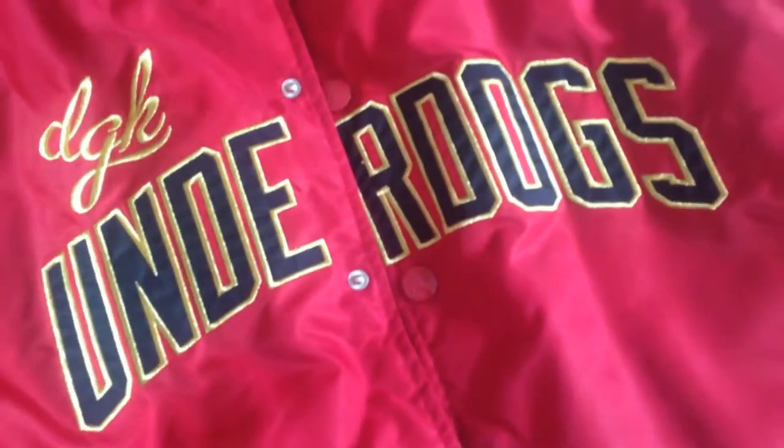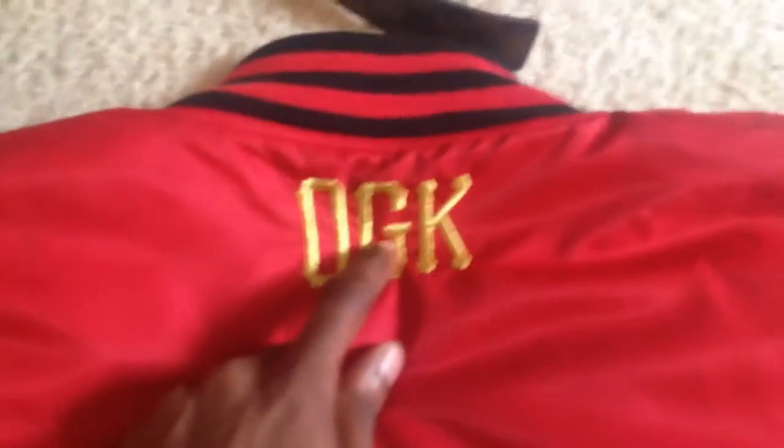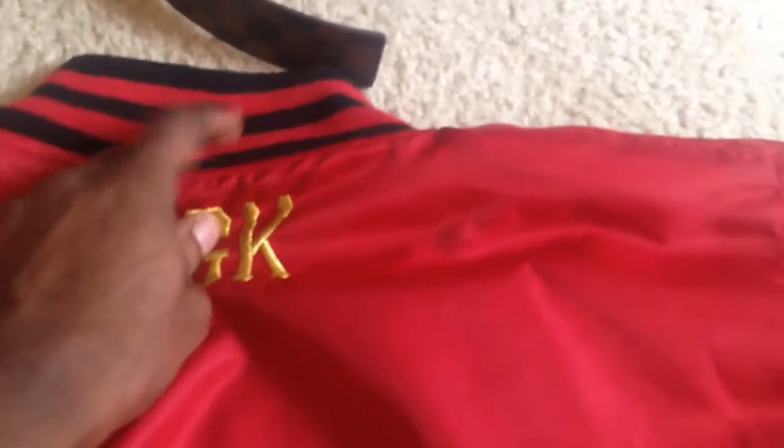I don't think there's anything on this arm, just that. Now I'm gonna turn it over and show you guys what's on the back. The only thing on the back is DGK — I think that's cool though, it's in gold stitching, and on the top it's got your red stripes.